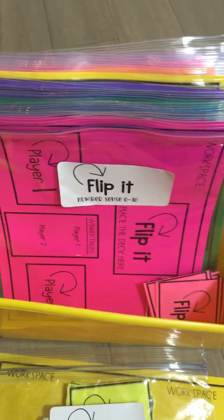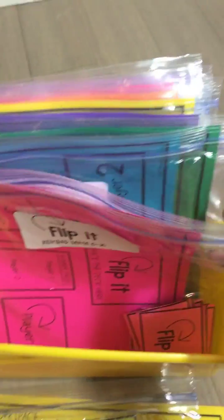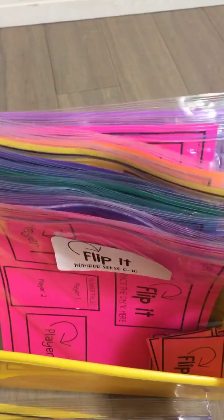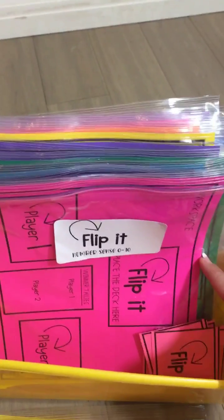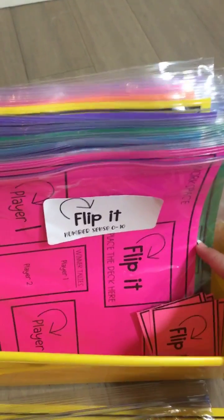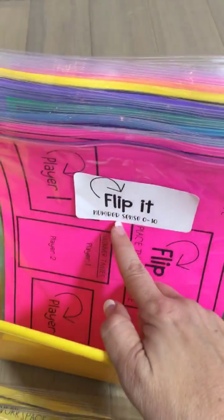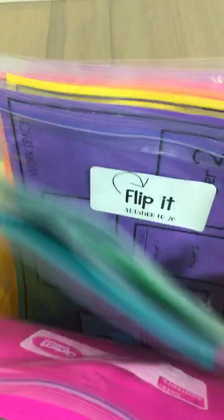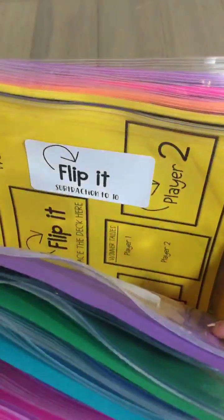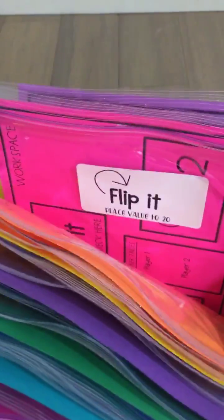I have a brand new set of games that I'm going to upload tonight called Flip It. With this particular bundle you can teach 10 different math skills using a partner play game where students compare values. The first thing you're going to do is determine which skill you want to put out for students to be working on, and then determine whether they are working for greater than or less than. You can switch it up all the time.